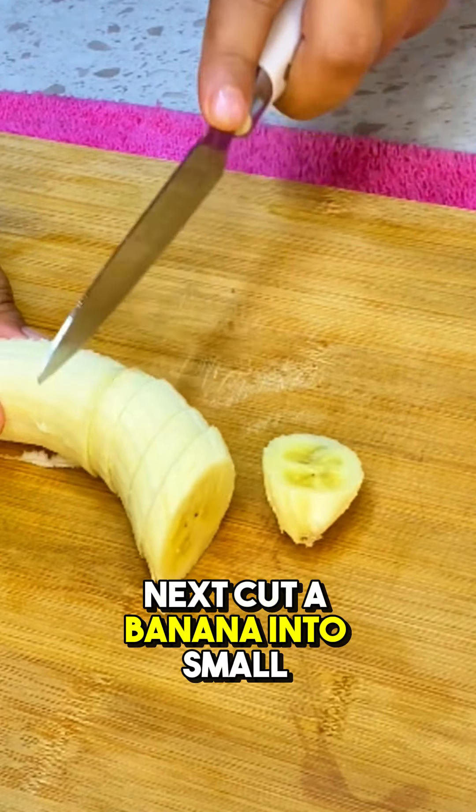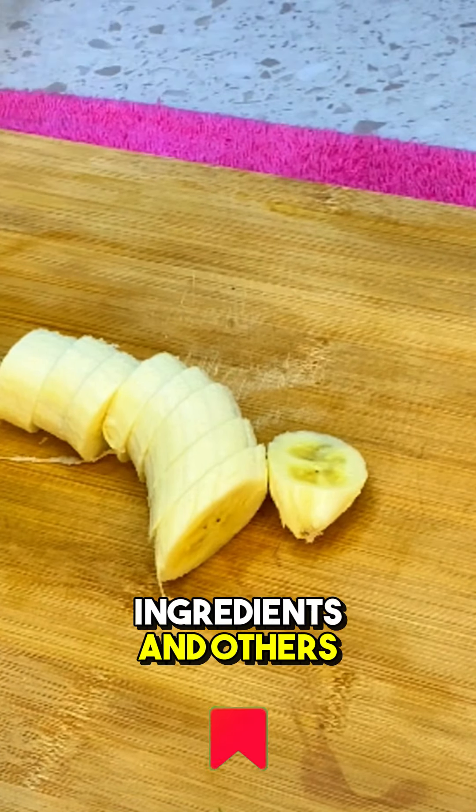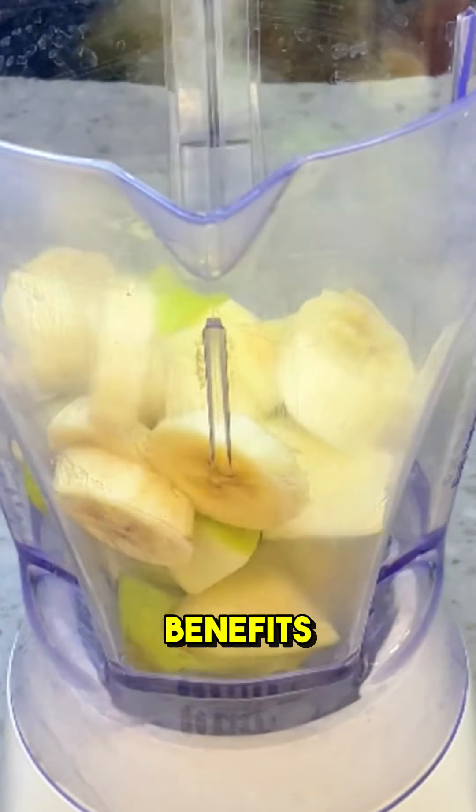Next, cut a banana into small slices. The combination of these ingredients and others produces a drink that is not only tasty, but also offers many health benefits.